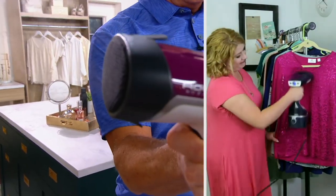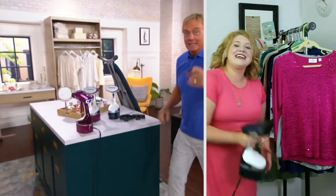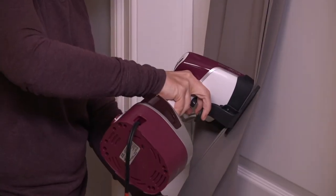Thank you Megan, appreciate you. I'm heading out to another part of our QVC home for a look at today's special value — stay tuned.